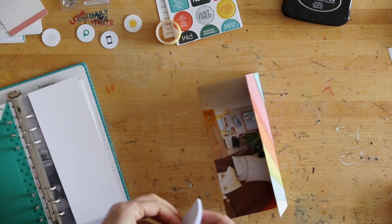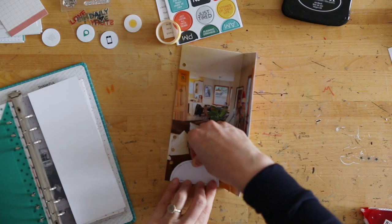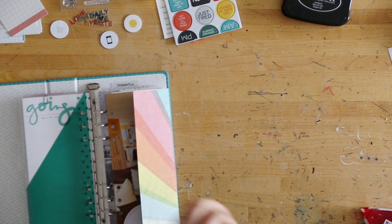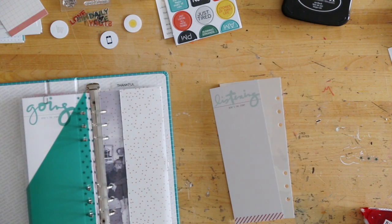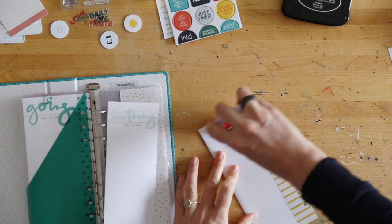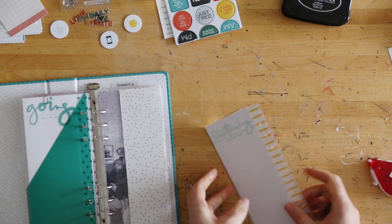For me, for however many years I've been doing memory keeping projects, setting up a design formula for myself often works really well. That way I'm not making a new decision every single time I have new content I want to include. I'm able to just follow the formula I set up and have variety based on the patterns or colors as the whole thing comes together.